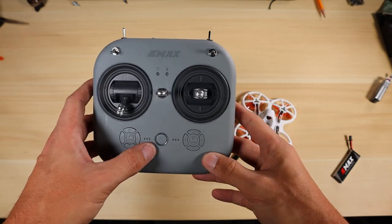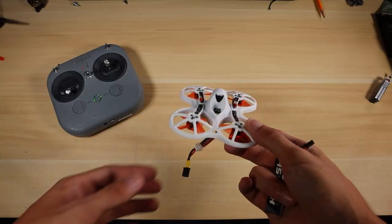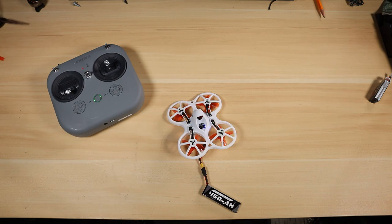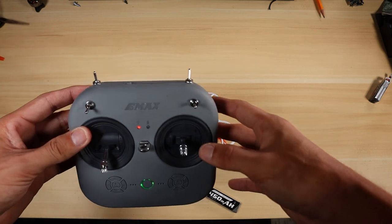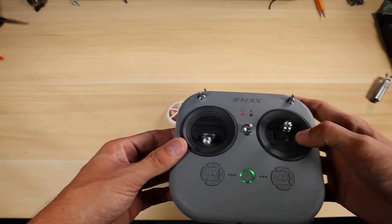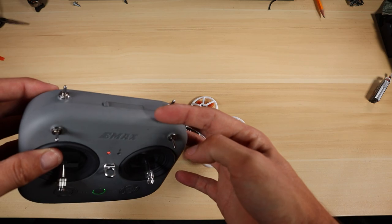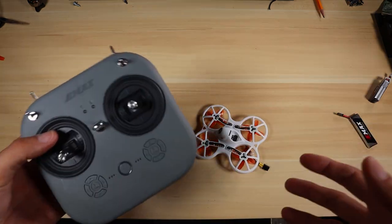Power both units off — the drone and the transmitter. Now power on the transmitter first, then power on the drone. Once the drone is on, everything should be working. Go ahead and flip the beeper switch and you can see that everything is working as intended.